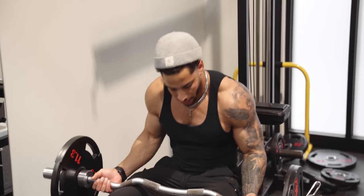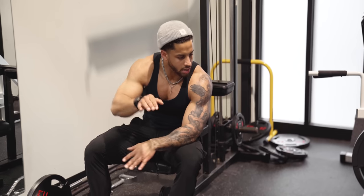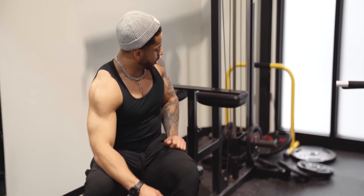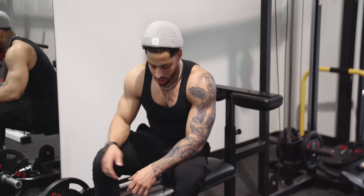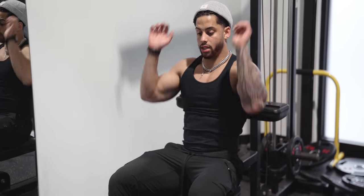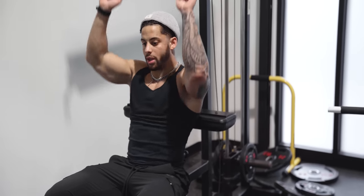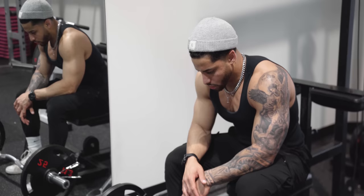This gym doesn't exactly have the best spot to do these. Ideally for a French press I'd have an upright bench with a little chair support that doesn't move, but they don't have one of those. So we've got this pull-down machine. I'll grab the little pad they have here — fold up a gym mat or something — so I can drive back into it to stabilize my lower body and upper body, and just focus on good control with the weight. Not coming all the way up to full lockout — staying at maybe 90 to 95% — then coming back down, getting a good stretch overhead and using that stretch to squeeze the weight back up.